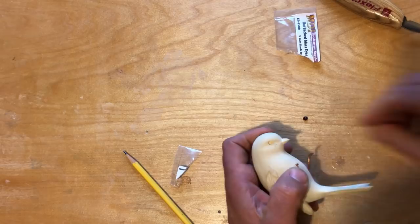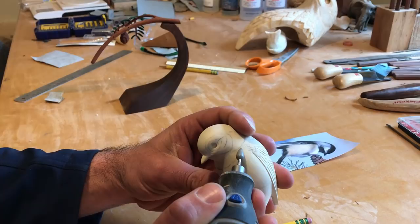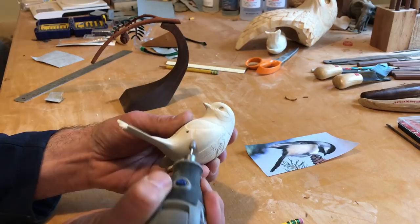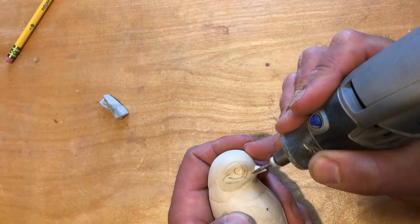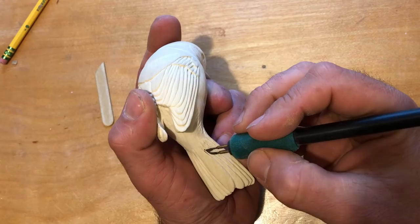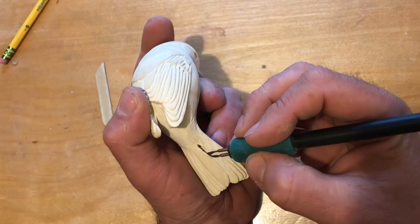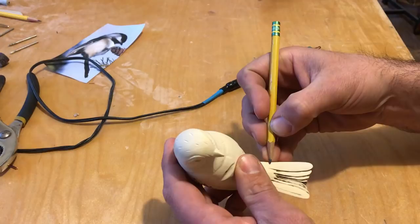Before texturing, I lay out feather groups to be defined with a diamond flame bit. A wood burning pen is used to sharpen the edges of the tail and wing feathers, then detail the quills and barbs.